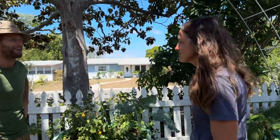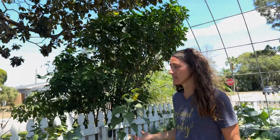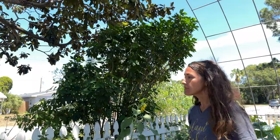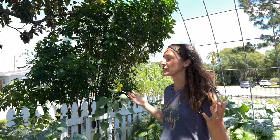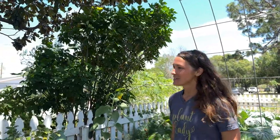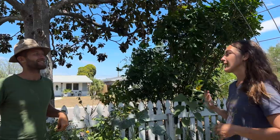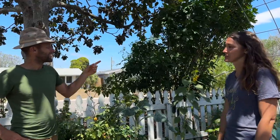Chaya is also called tree spinach. It's a very well-known and highly utilized perennial leafy green that grows year-round here in Florida. It's actually from Mexico. A lot of people get a little intimidated when they research chaya because you have to cook it before you eat it, but it's perfectly safe and consumed all over the world. It doesn't need irrigation once it's established, can grow in shade or sun, doesn't need any fancy compost. It just grows and puts out pounds and pounds of leafy greens. It's part of my survival garden trifecta: yucca for a root crop, moringa for amazing nutrients and protein, and chaya — some really solid choices for a food forest.